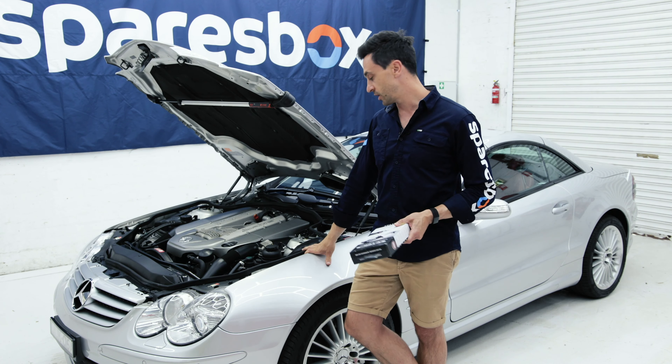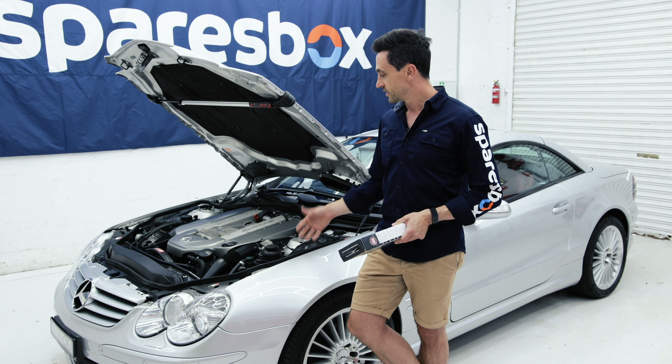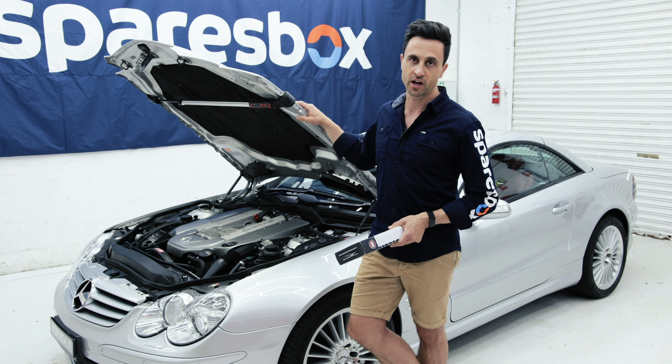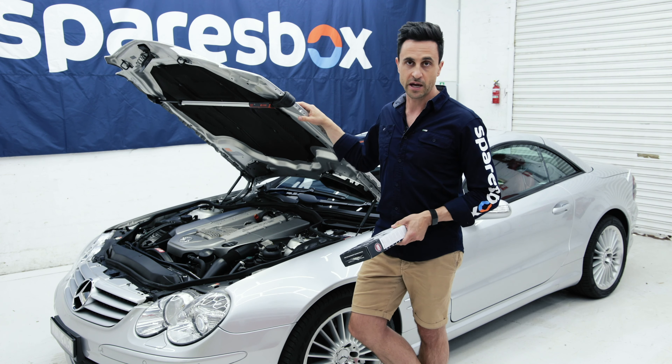G'day, it's Leon from Spare's Box. Today we're going to install a trickle charger on my Mercedes SL55 AMG. This is a toy car that sits around a month at a time, doesn't get driven, so as a result it does drain the batteries.